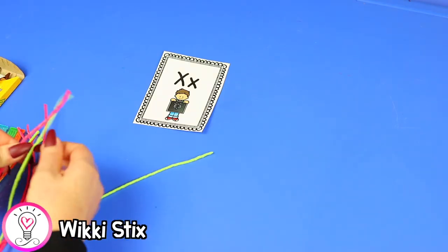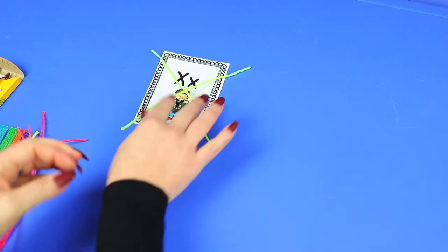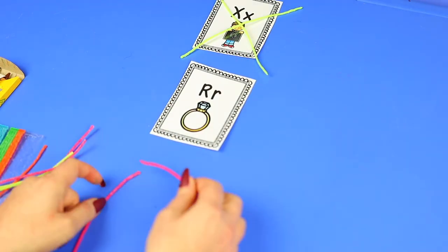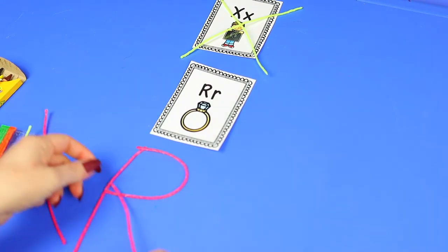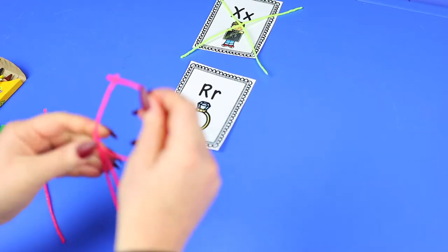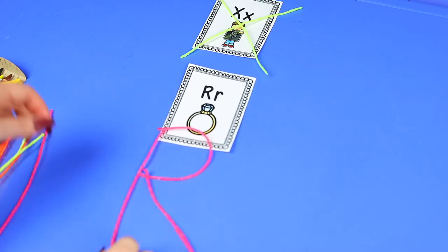If you haven't heard of wiki sticks, go check them out — they're so fun to work with. They're little wax sticks that you can manipulate and mold into different shapes and objects, so a really fun activity is to use them to construct letters. Your child can use flashcards as a model, and by molding the letters they gain a greater understanding of letter formation, which helps them remember and recognize letters better.